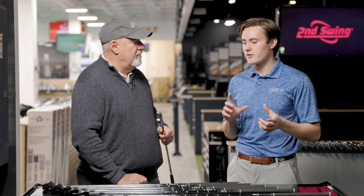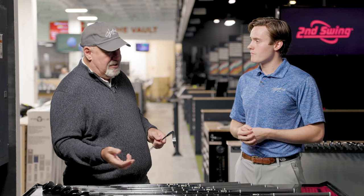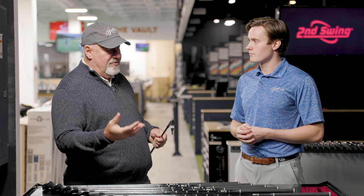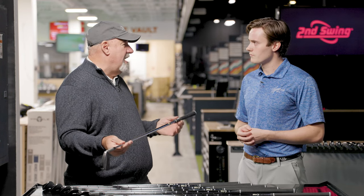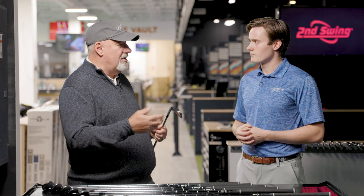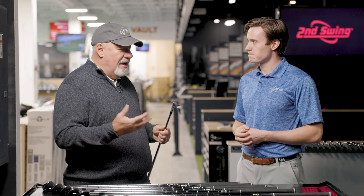Let's chat about one other aspect of the LB1 irons — the opportunity to purchase them head only. There are so many different shaft options and custom builders out there who really want to do something different. Rather than having to buy the set, build them, tear them apart and put them back together, we're just going to offer some heads only. The stock shaft is Dynamic Gold S300, but there should be an opportunity to sell those heads only and let a player put in KBS, LA Golf, or whatever shaft he wants. Why limit that?